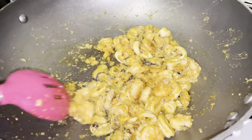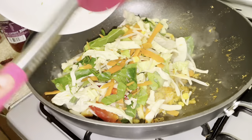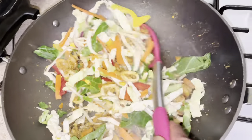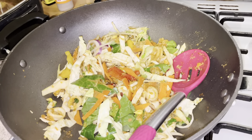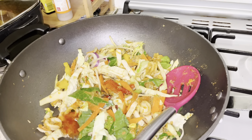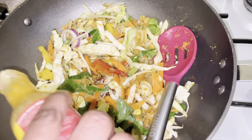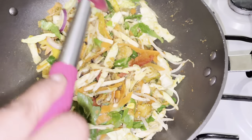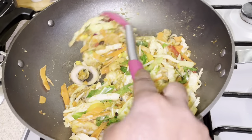Once the seafood is well cooked through, add your vegetables. You don't have to use all the same ones I'm using — I've got carrots, cabbage, and mixed veg, but you can go for carrots, bell peppers, or onions; it's entirely up to you. Once that's in, I'm adding a bit of sweet chili and some scotch bonnet sauce, because I love the heat — just to kick up the flavors. Carefully stir everything through.